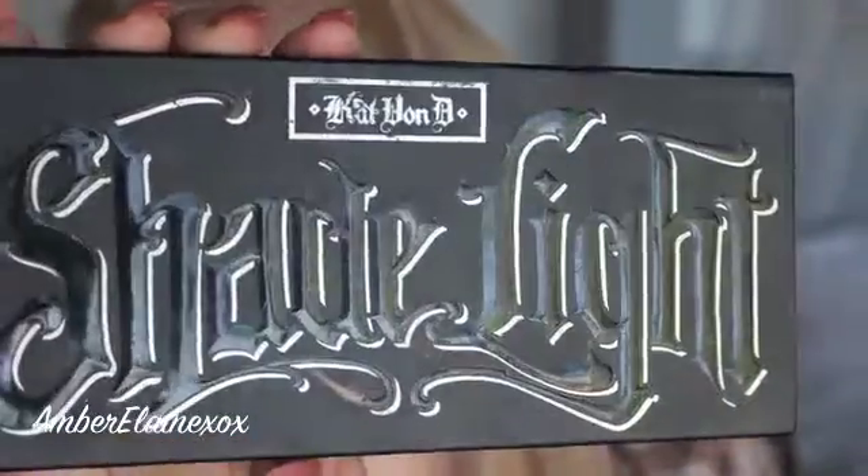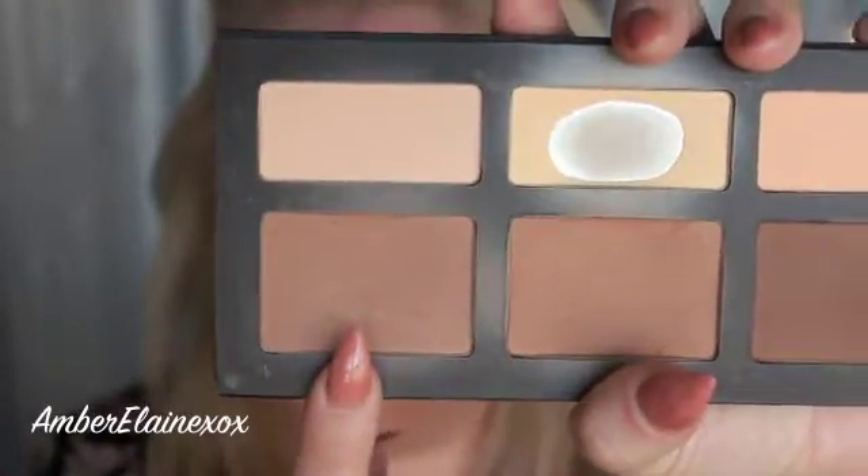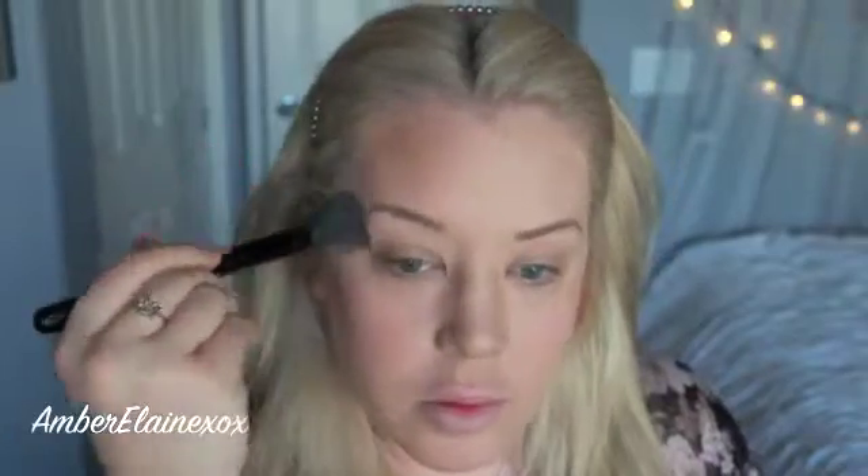I've been loving this palette obviously — I've been using it on my eyes in the crease and it's kind of my go-to for everything right now. I'm going to use it not only on my face powder-wise but also on my eyes. First up is my face, so I'm going to hollow out these cheeks and do the temples, the high points of my forehead, and the undercarriage of my jaw because I have a little fluff down there that I like to contour and chisel out.